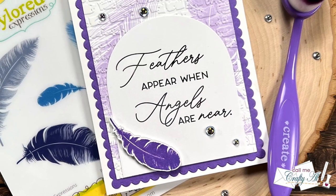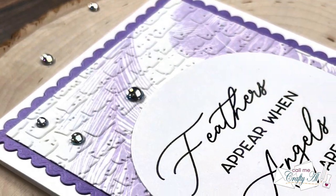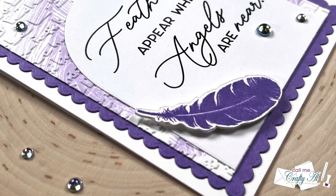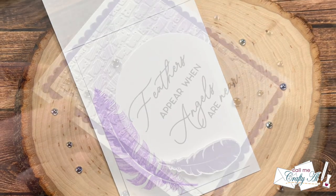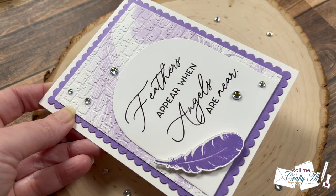Hello crafty friends, my name is Alisha but you can call me Crafty Owl. In today's video I'm going to be using products from Taylor Expressions' new 'From the Heart' release to create a quick and easy foiled sympathy card. I hope you'll stick around and see how I'm going to create it.